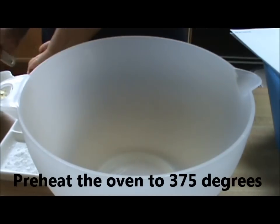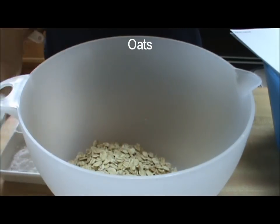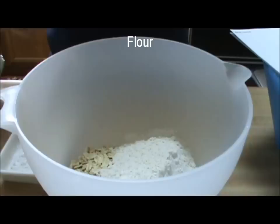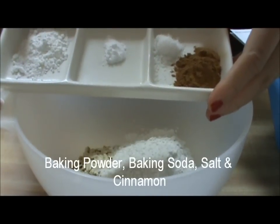First, in a medium bowl, we'll combine the dry ingredients: the oats, the flour, the baking powder, baking soda, salt, and the cinnamon.